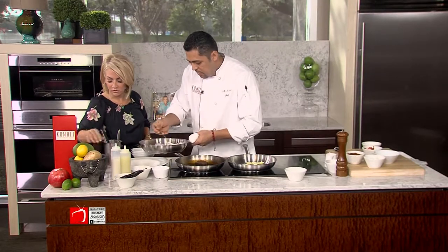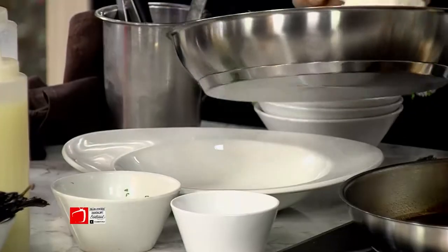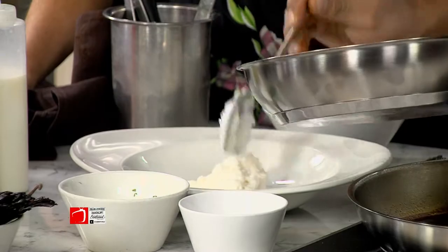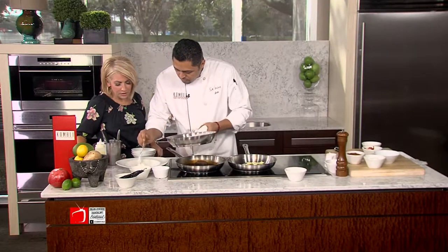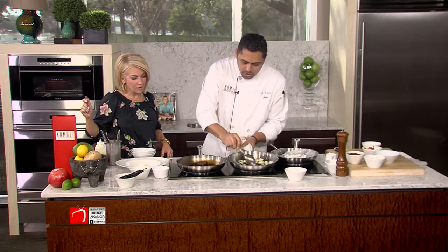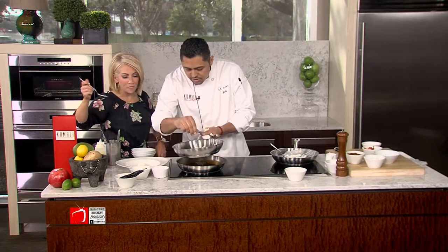I'm excited to see this final dish. Remove all this so everybody can take a good look. That's beautiful. Put a little bit of this hominy puree in here. A little hominy, hominy. We're going to wrap this up super quick — throw in some veggies.